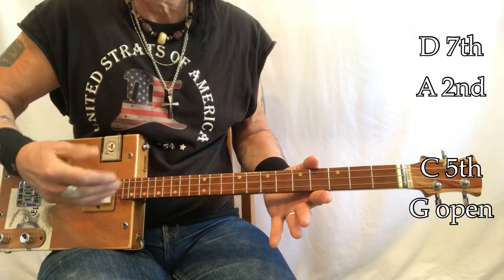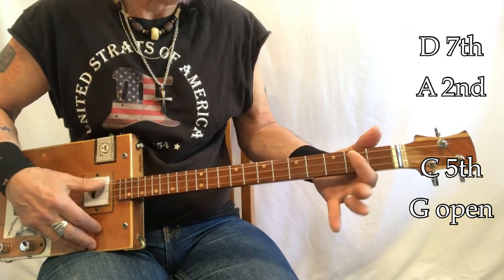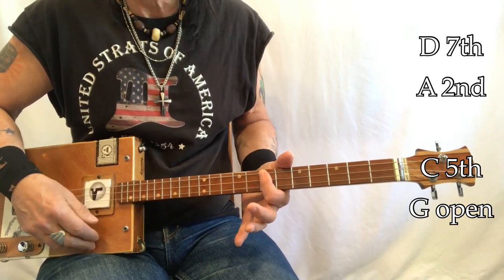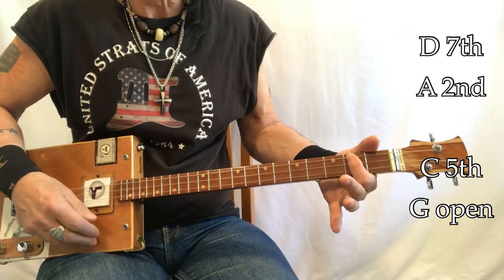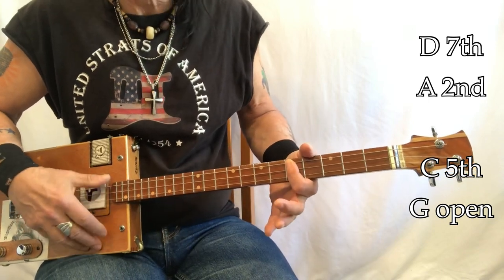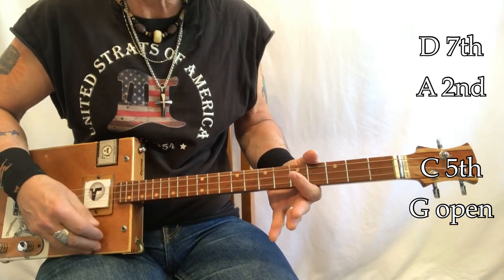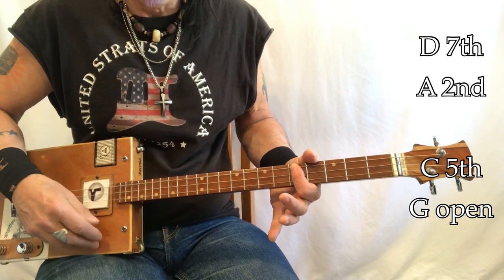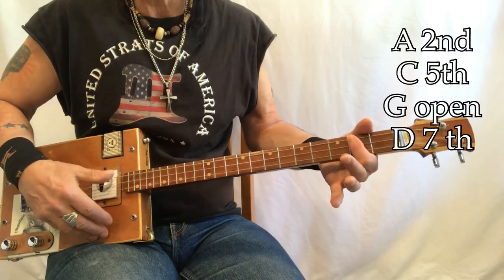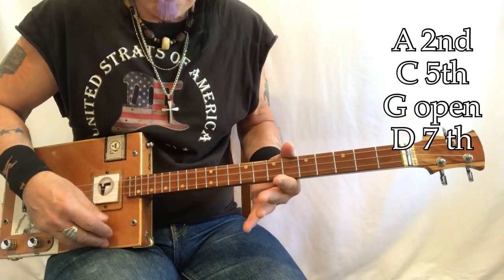So this is how we're going to be doing this thing. 'When I was a child' - D - you're going to go to A - 'I had a fever.' Back to D. 'My hands, they felt like two balloons.' Now go to C - 'Now I've got that feeling once again.' G, open - 'I can't explain, you would not understand. This is not how I am.' G - 'have become' - G, A, C - 'have become' - G, D.